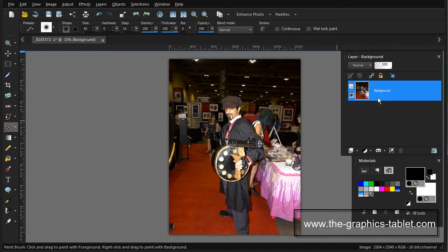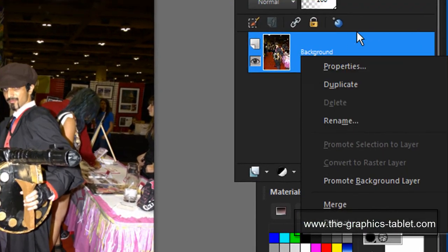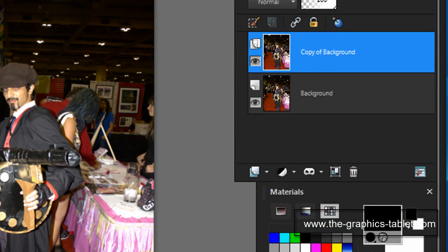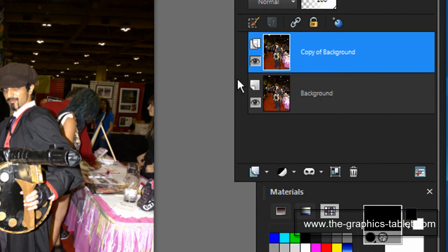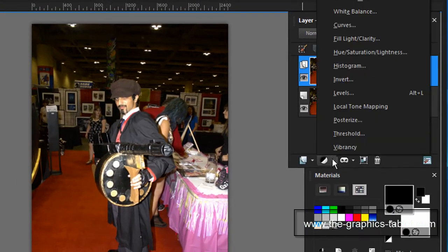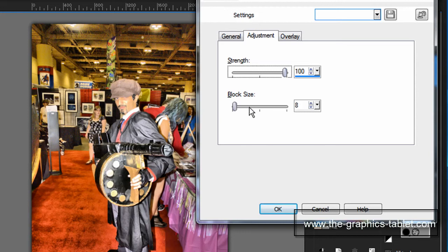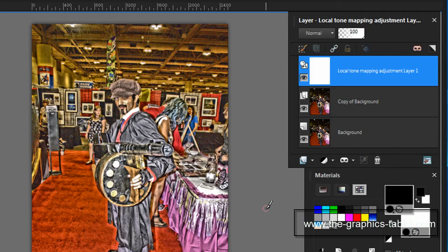When I use the mask layer, I want to do something to the image first. I'm going to copy this by right-clicking on the background layer and selecting duplicate — I'm using my Wacom pen because it works so easily, with one button set to right-click. Now I've got a copy of the background. I'm going to go down to the adjustment layers and apply local tone mapping. That's not much change at first, but with full settings — that's kind of neat.